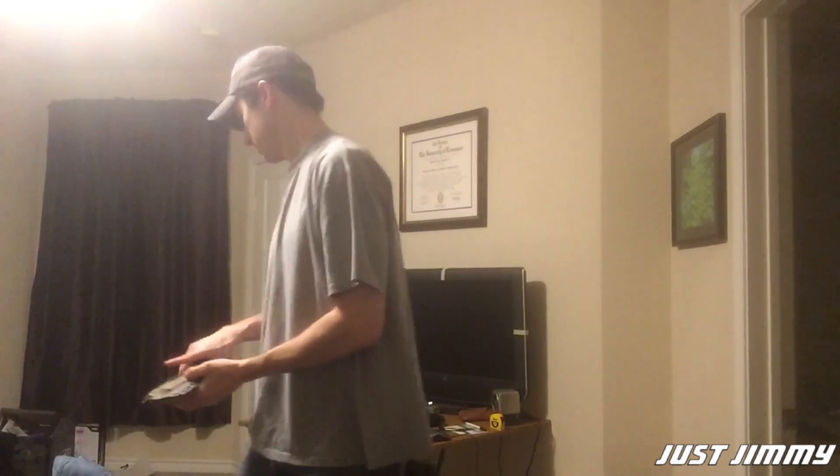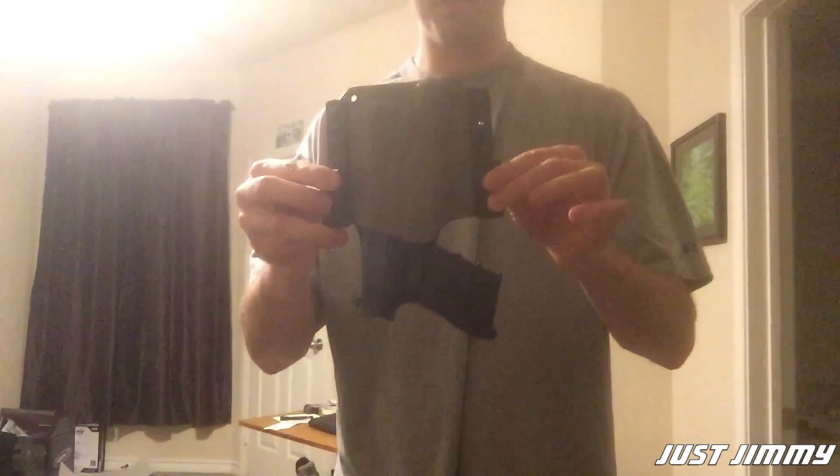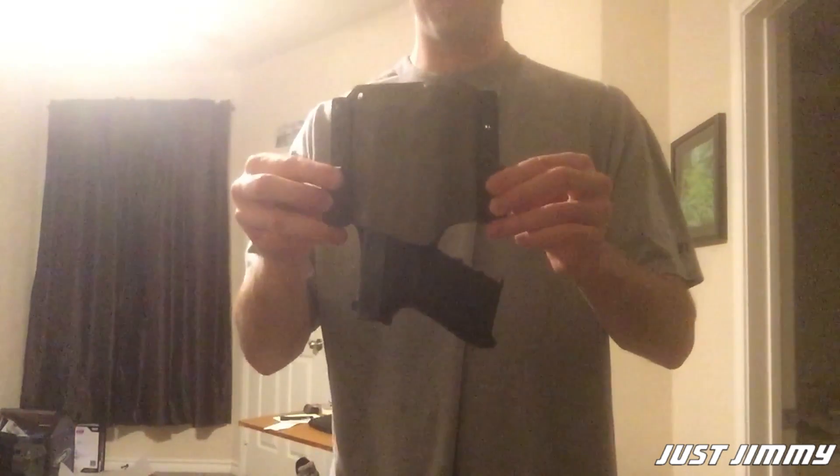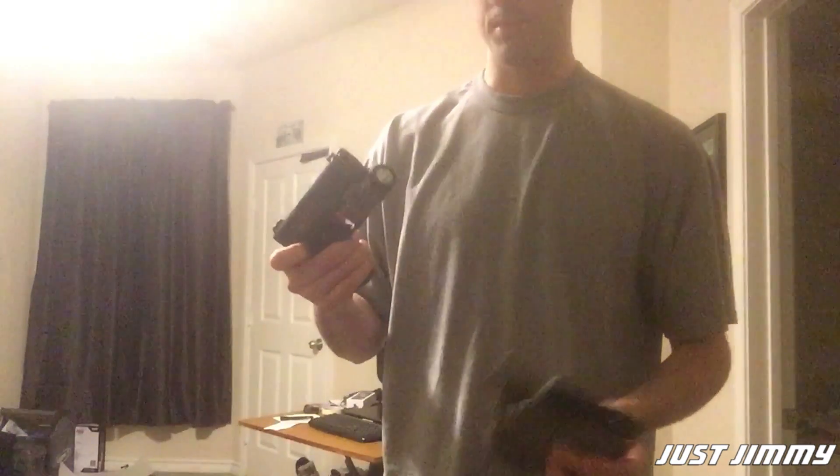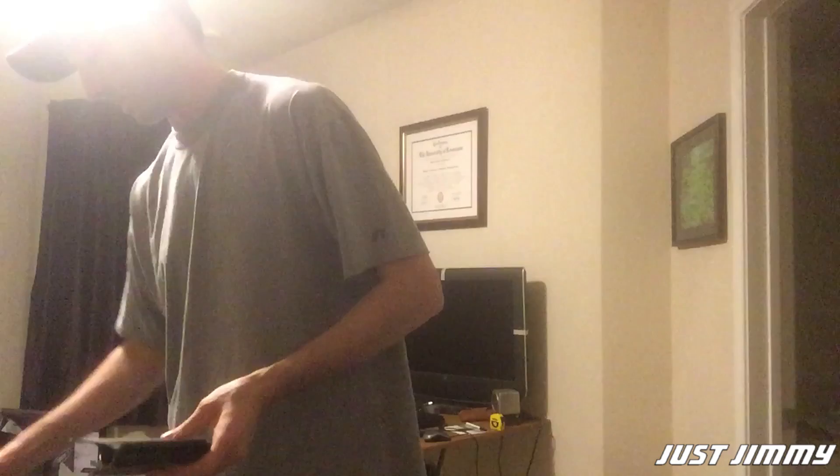First and foremost, the retention is not great. It will retain the gun upside down, but just a slight little pop and the whole thing comes out. It's actually not as much force as I would like — I want a little bit more retention out of it. I know that's being nitpicky, but that is something I want.